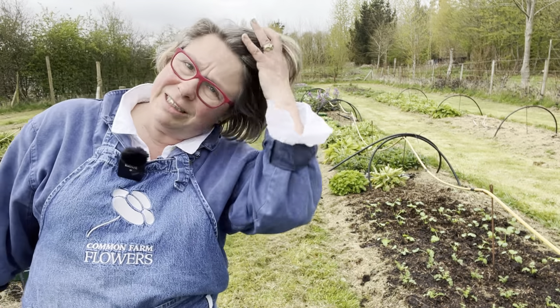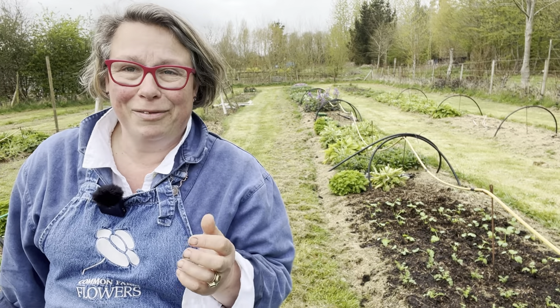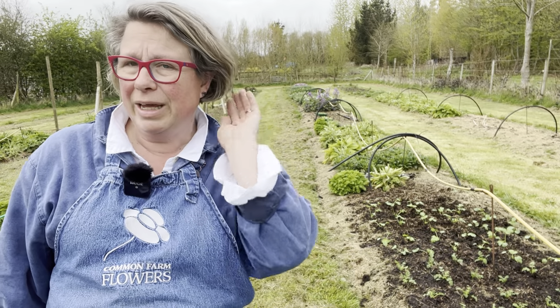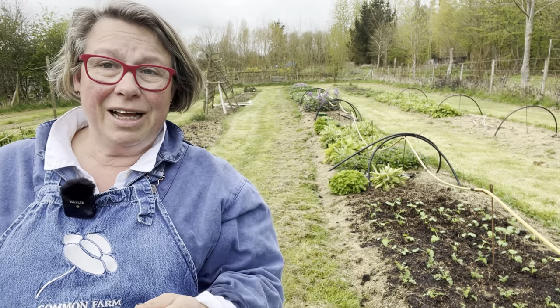I'm very sorry about the extremely dirty hair, but I had a small operation on my ears and I'm not allowed to wash my hair for two weeks — so we're a week in and it feels as though I'm wearing a scratchy helmet. Very attractive. Anyway, this is typical farmer-florist stuff.